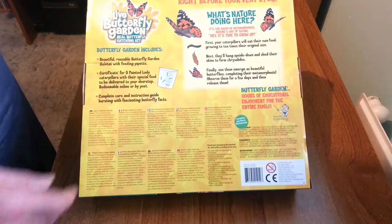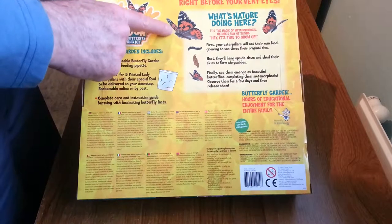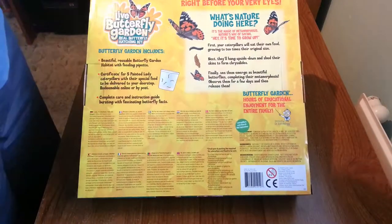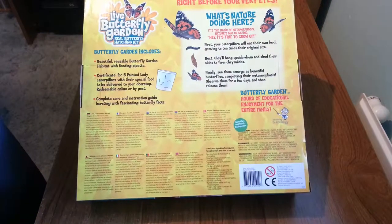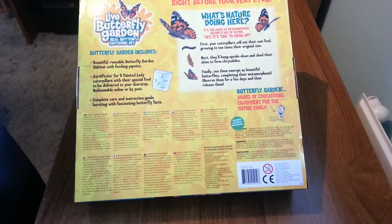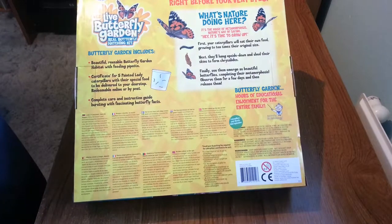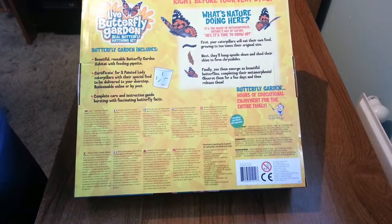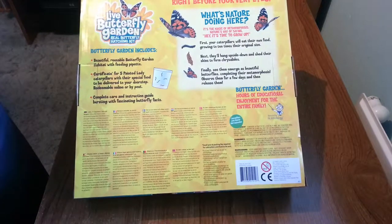Take a look at the back - the caterpillars you will be getting, as with many other kits on the market, are for the Painted Lady Butterfly. It is quite a common butterfly in the US, UK and Europe, but it is not naturally occurring or native in the UK or Europe, although there is a variety called the American Painted Lady in the US.